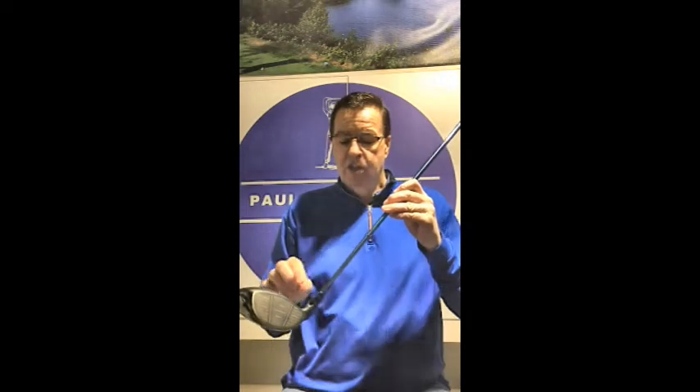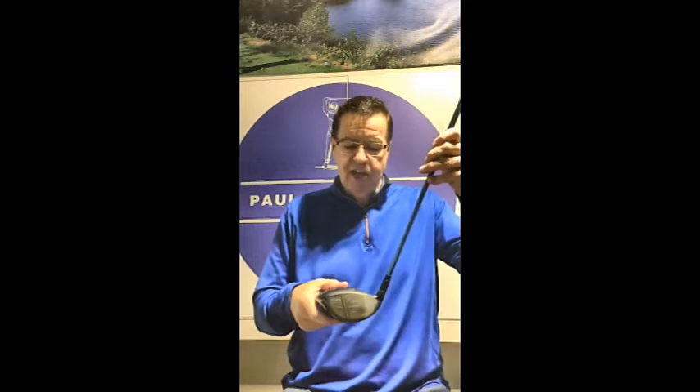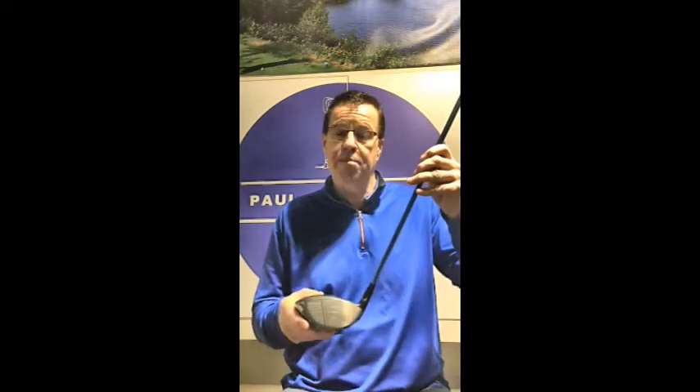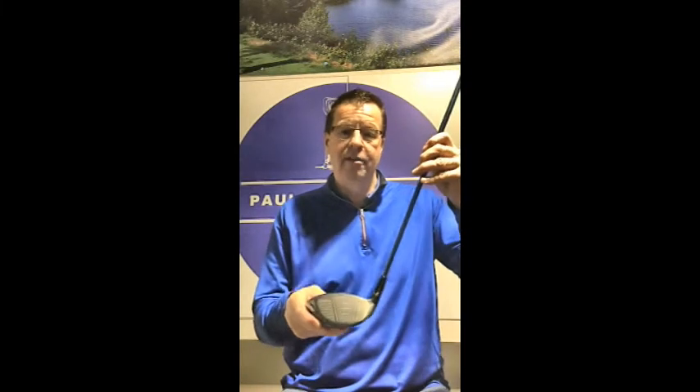Next we look at tip stiffness. A tip stiff shaft won't bend much down near the head, so the head stays fairly stable and doesn't change loft much during the swing. A soft tip allows the head to open and close in an upward and downward fashion more — for somebody needing help getting the ball up, a soft tip can actually add loft at impact. If you're an excessively high ball hitter, a tip stiff shaft is usually recommended because it doesn't add loft at impact. This helps us keep trajectory and spin where we want them.